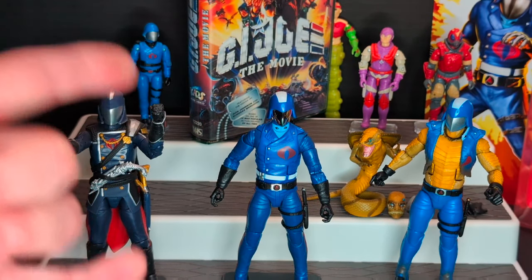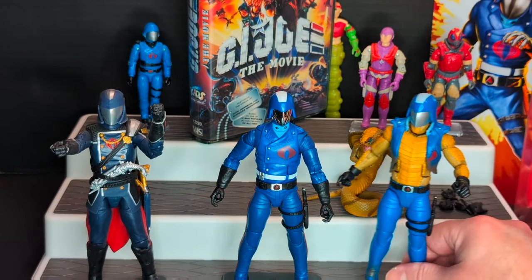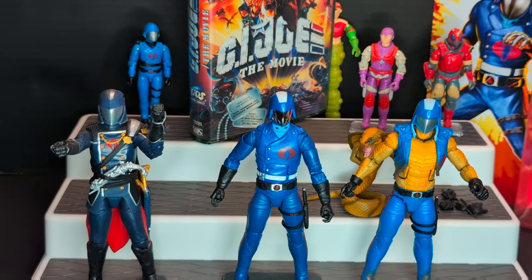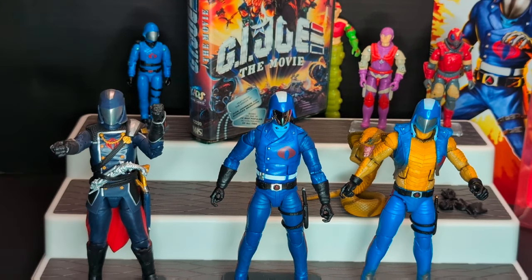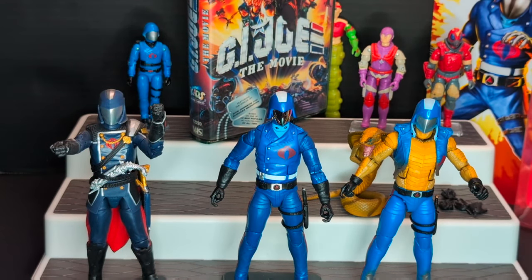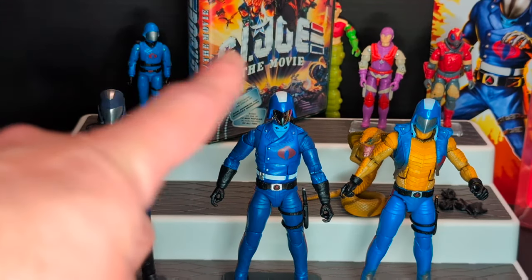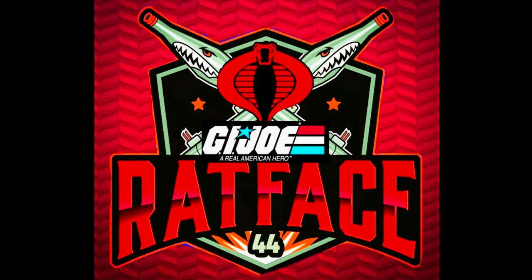So there you have it guys — that is my review of the Cobra Commanders. I am very happy with all these Cobra Commanders. Give me more! Give me a hooded Cobra Commander. Come on, Hasbro. I hope you guys enjoyed my review. Please like, comment, and subscribe. I appreciate all my subscribers, you guys are freaking amazing. Yo Joe and Cobra!